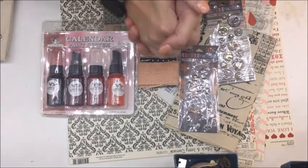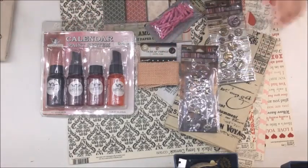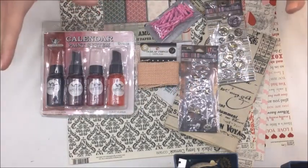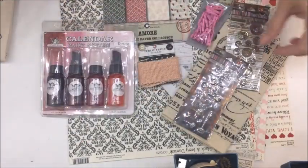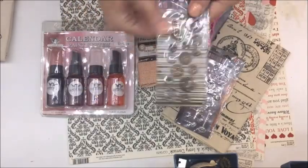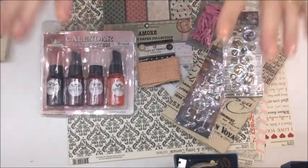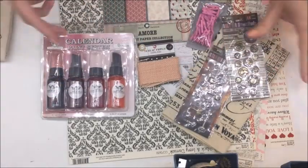I don't normally like to do mass card productions — I like to do one at a time — but in this situation I am going to do some mass card production. And I am going to be using everything here to do it. I'm super excited because it's new to me stuff.